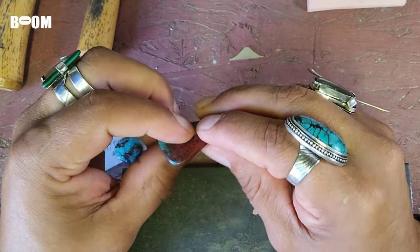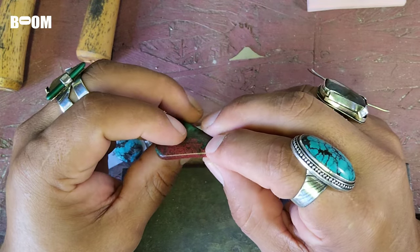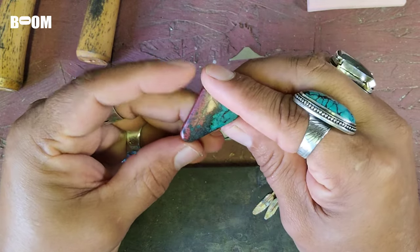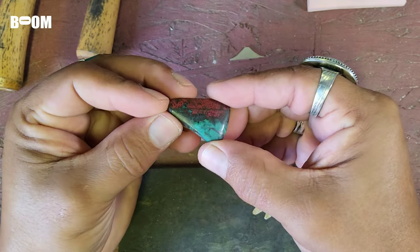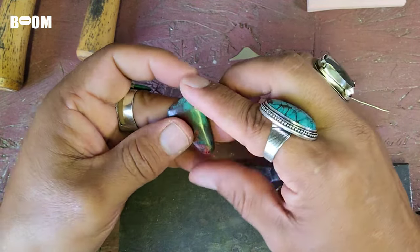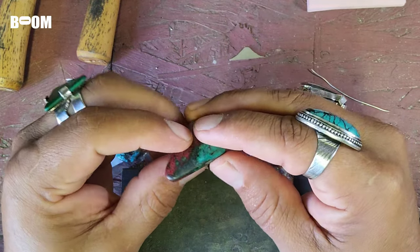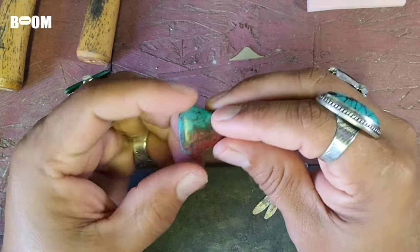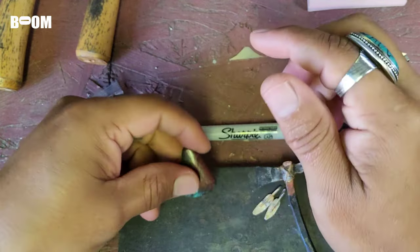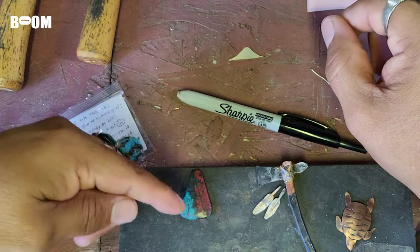I wanted to share this stone because you guys saw the video where I was like, upon further examination, it just wasn't quite ready to be set. If I had set it, the silver would be wrapped around it and it would be a little wonky, especially on the tip and on one of the sides. Examine your stones — make sure you look at them very closely and can visualize the silver wrapped around it just the way you want it.